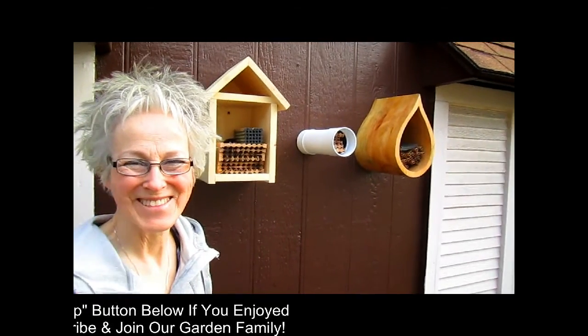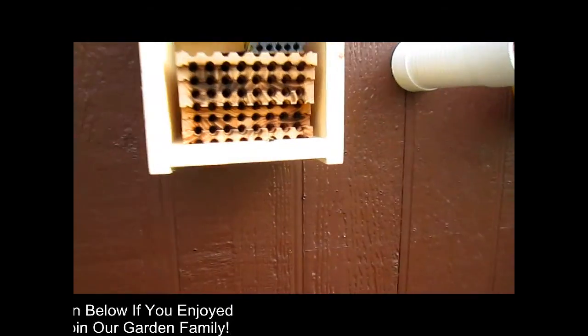Bye for now. What should we name this one? Is it a boy or a girl? I don't know. If they're as sassy as you are, then they're all girls.